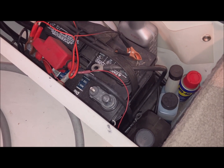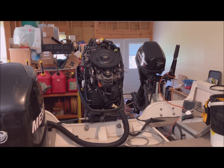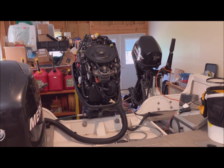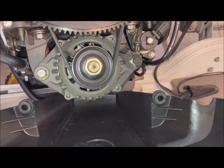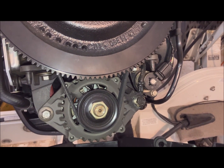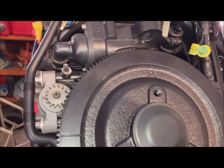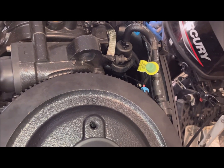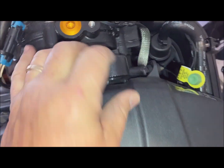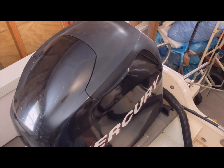I'll reconnect the negative terminals. Ground leads are reconnected. I'm not going to start it — I'm just going to crank it. Everything looked good. Now to align these two rubber grommets onto those two prongs, and then align the third grommet onto that prong, and snap the cover onto that rubber grommet. It's in place.